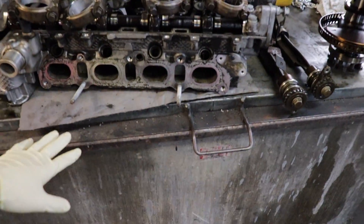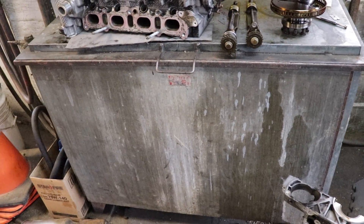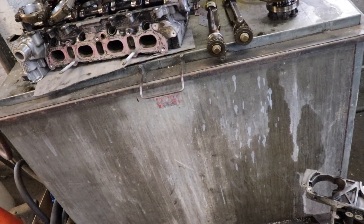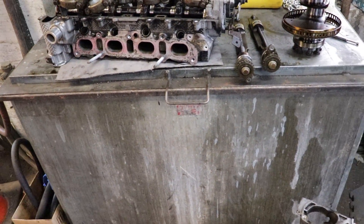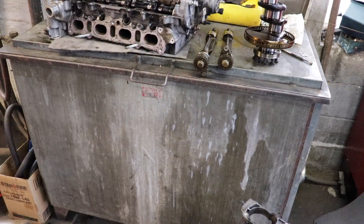This box here is called a hot tank. It has a caustic material — opposite of an acid — and anything that's steel I can put in here. It's heated and it will take all the oil, carbon, and paint. It pretty much just chews up everything so that I can basically hose it down when I'm done and it's pretty clean. It's not gonna get totally clean for final assembly, but it gets me really close so that all I have to do is a soap-up when I'm ready to assemble.